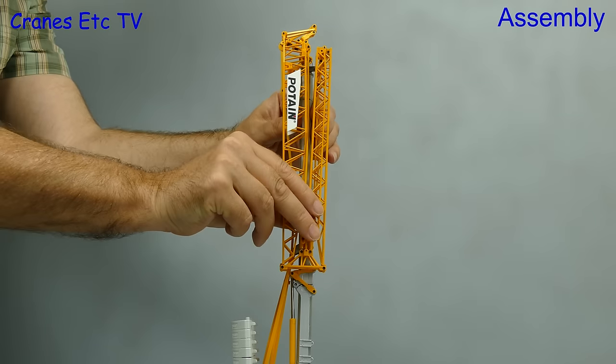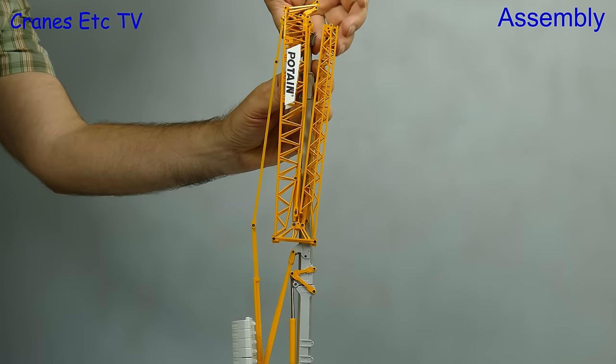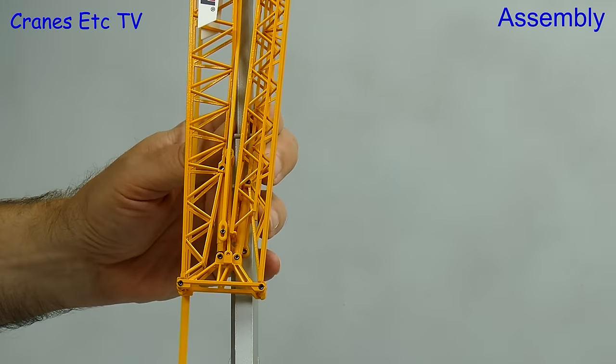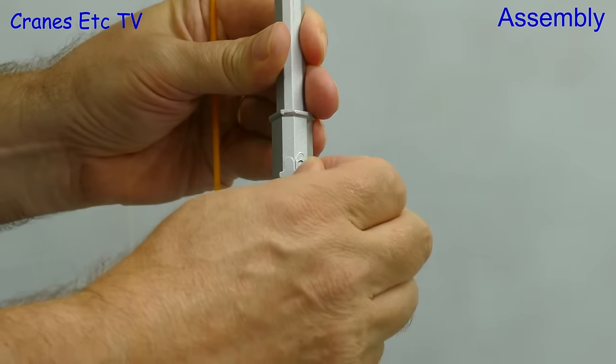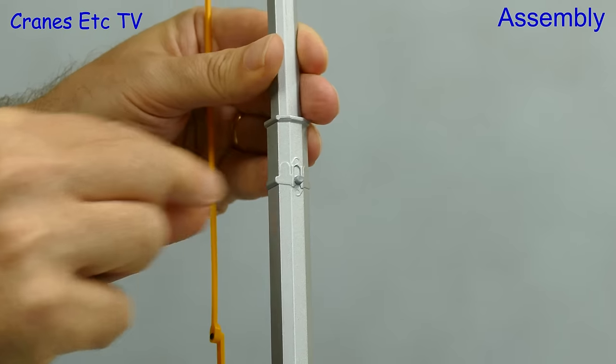The top section of the mast has a telescopic section inside it, so to erect the crane we need to raise that telescopic section. In doing so, the tie bars at the back pull down on the back of the jib and it rotates into a horizontal position. There are two different height settings for the mast, and when you have chosen the one you want you lock it with a plastic pin.